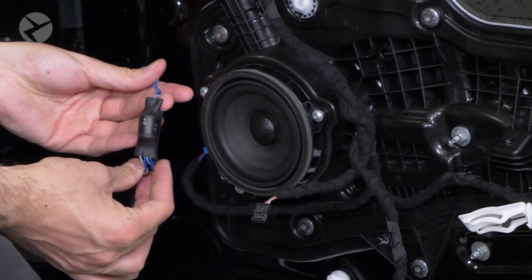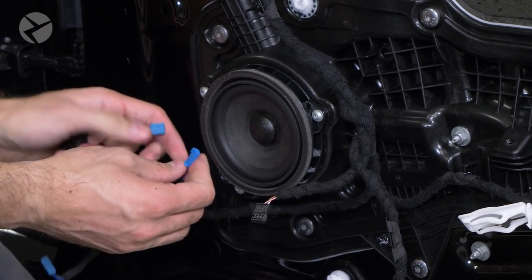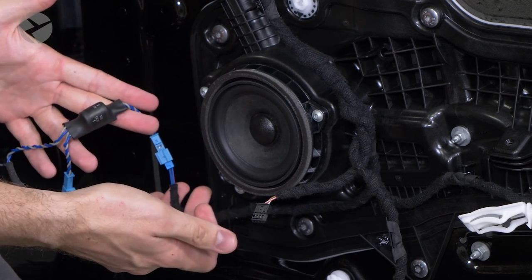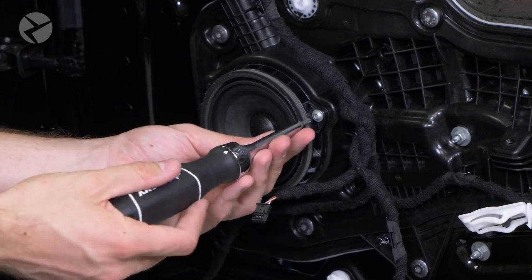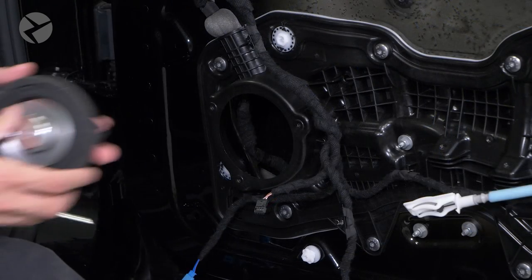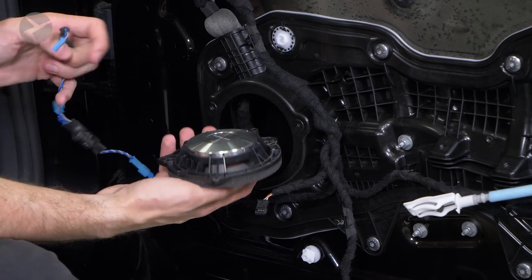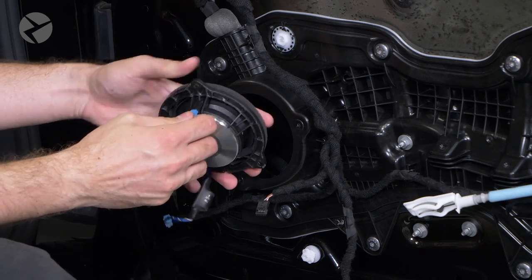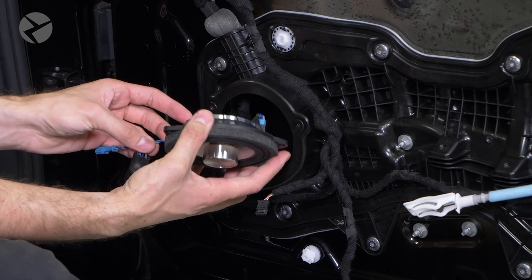To avoid confusion later, unplug the stock mid speaker cable and plug it into the in on the Alpha 1 crossover harness. Now remove the three Torx 20 screws holding the factory speaker in place and remove it. Take your Alpha 1 A45 speaker, plug the mid-out of the harness into the back of the speaker, feed the cable through the slot on the side, and screw it into place.